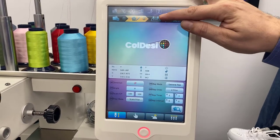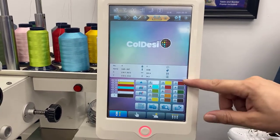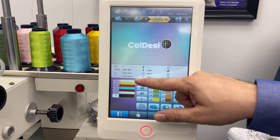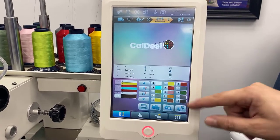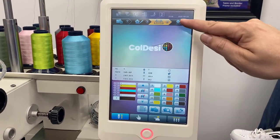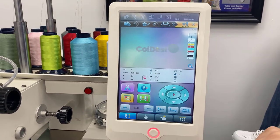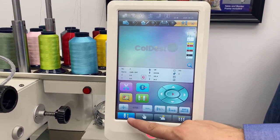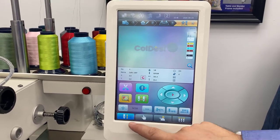We move over to step three, which is our color selection screen. Here are the 15 different colors currently on our Avance, and we've set each one in the color order according to the design instructions with corresponding colors on the machine. We can even see a preview with the colors. The next step lets us adjust hoop specifications, set embroidery speed, and confirm we're in embroidery mode.